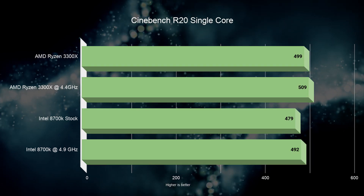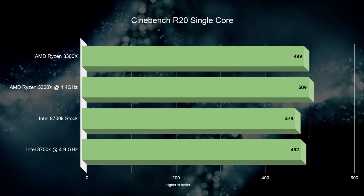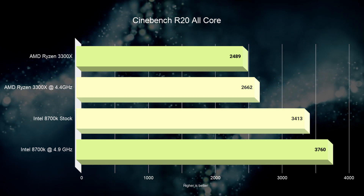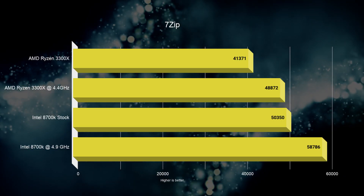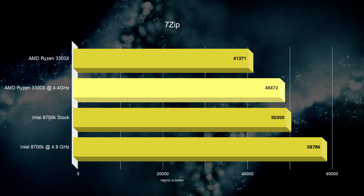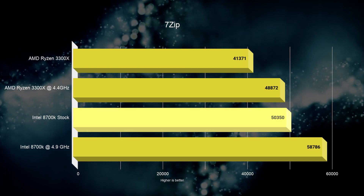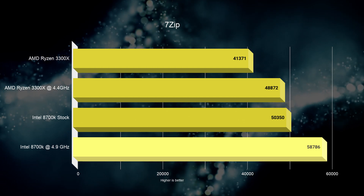In Cinebench R20, we see similar results. Single-core performance is basically the same between all variants. In the multi-core test, we gain a 28% improvement going up to the 8700K at stock and an extra 10% from overclocking it. Moving on to the 7-Zip benchmark, the 3300X performs really well out of the box with an 18% improvement from overclocking. This puts it just 3% below the 8700K at stock and only 19% behind the 8700K while it's overclocked.